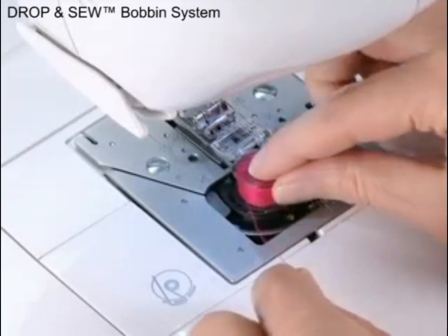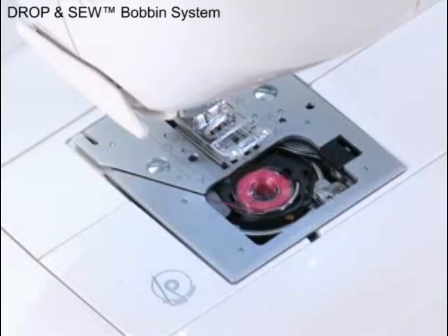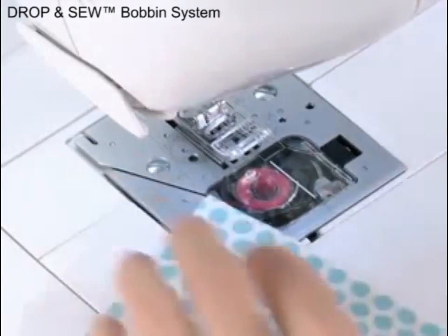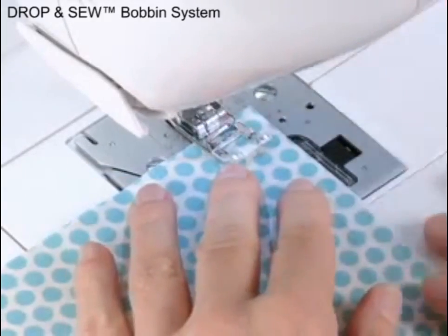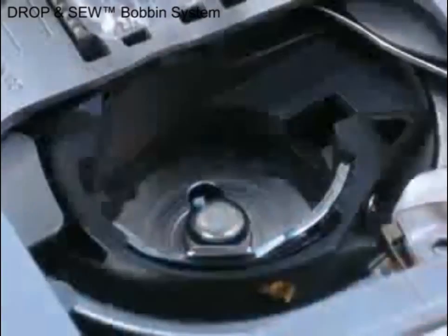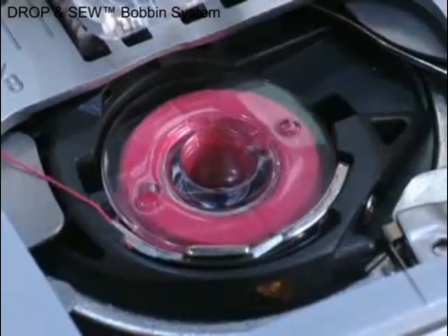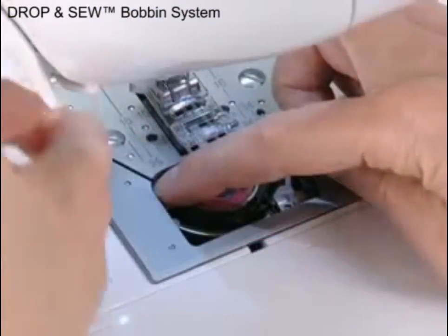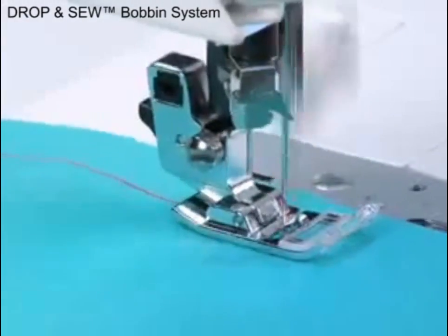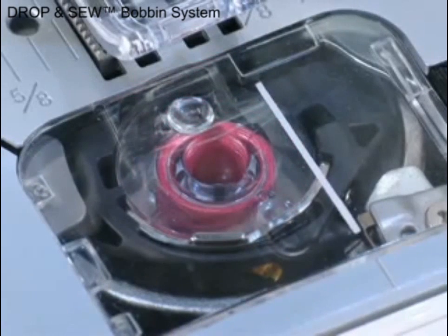The Drop and Sew Bobbin is a great time-saving feature. There's no need to draw up the bobbin thread before you start to sew — the machine will do it for you. Set the bobbin in the bobbin case, place the thread tail into the groove, trim the tail, and just start sewing. The bobbins and bobbin cover are transparent, making it easy to monitor the thread supply.